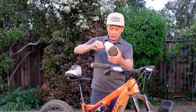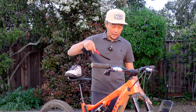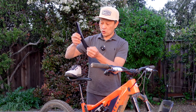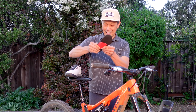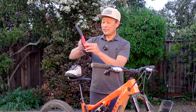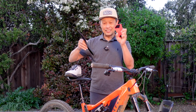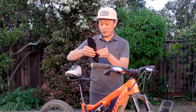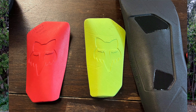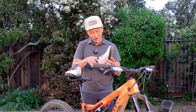The other feature this shoe has that the original Union did not is a removable insole. Look how thick it is - two to three millimeters. They also include two versions of arch support insole: the stock one is green and pretty flat, and then there's a thicker version for more arch support. I tried the thicker one and it supports you quite well. So just based on a first look with three rides so far, it's been really good.